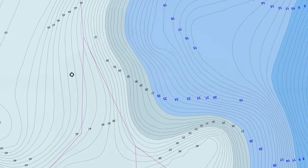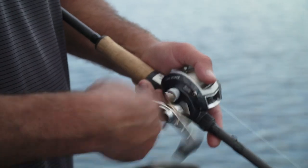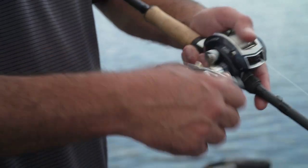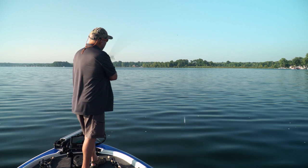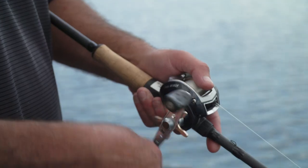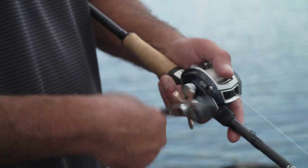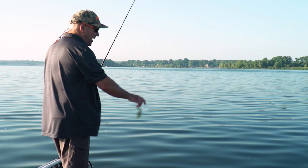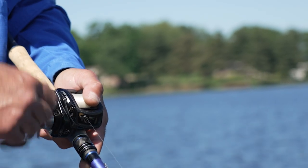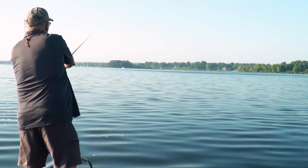This is a steep edge that comes in — it's the first major change in this structure. I'm varying my retrieve because right now I'm trying to figure out what retrieve the fish want, so I'm being really erratic with it. It's good to experiment because you might have to snap the rod, pause, or speed it up — these are all triggering elements.